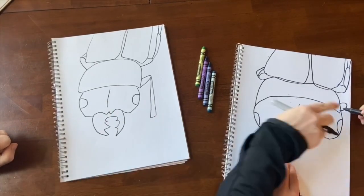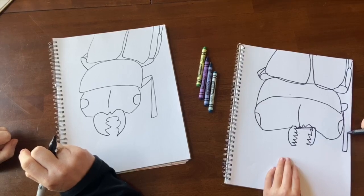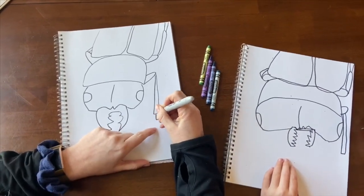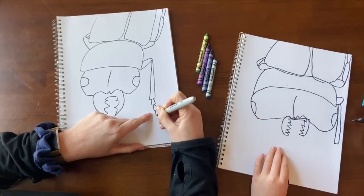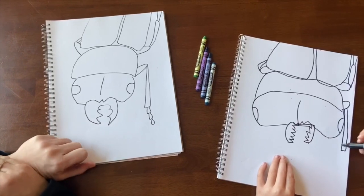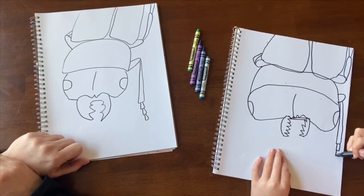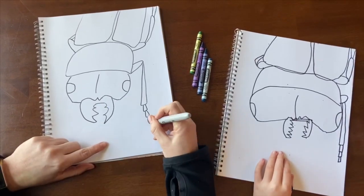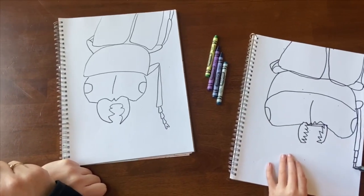Starting at your point, make one triangle coming out, then two, then three. Make one, two, and three segments on that leg. Then make one, two — like a little tiny hand-looking thing at the end.